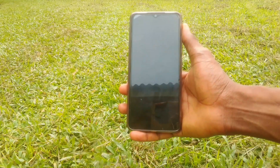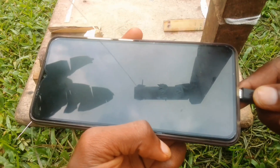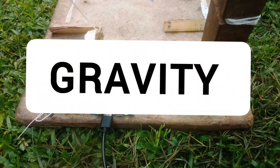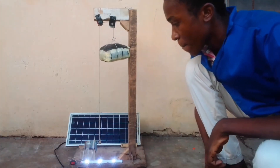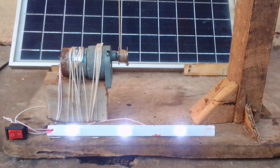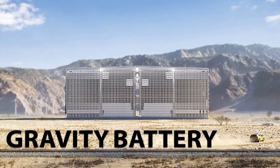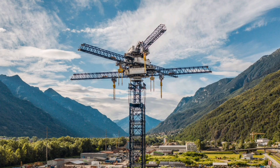This is a smartphone and today I will be attempting to charge it using gravity. When we talk about gravity and electricity, gravity batteries are what makes this possible. A gravity battery is a type of mechanical energy storage technology that stores energy in the form of gravitational potential energy.